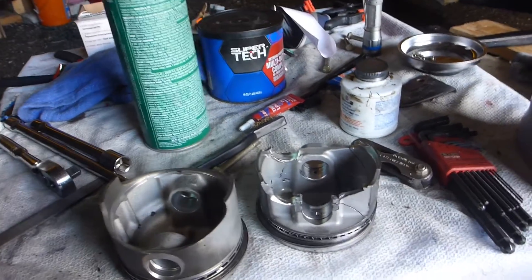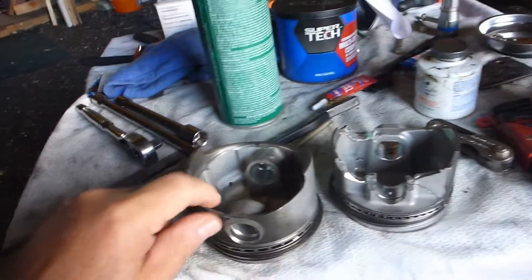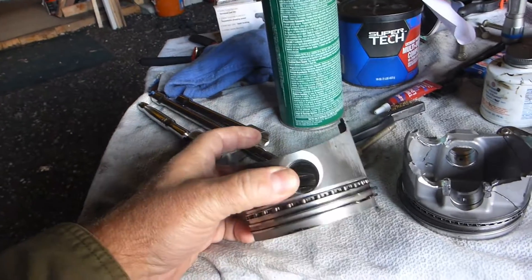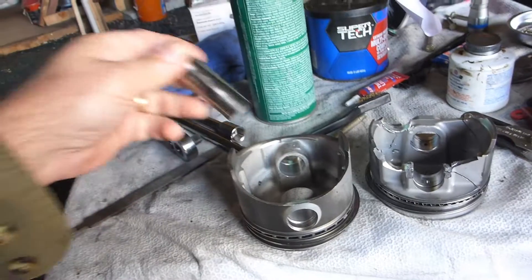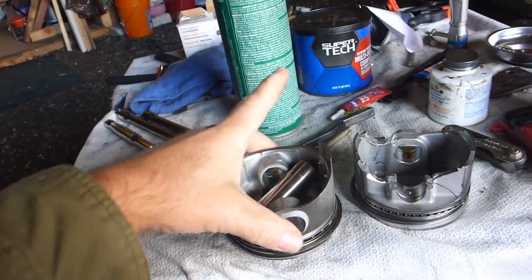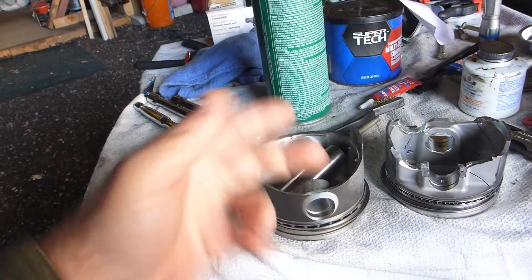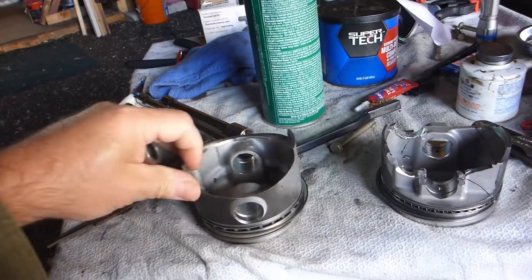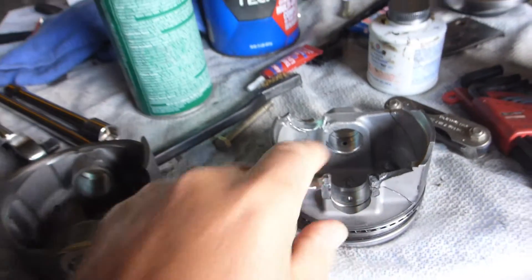Why did this happen? I'll start with this — these are the old pistons, and you can see they have a full skirt compared to the new ones. The way the wrist pin was held in place was with nylon bushings that fit on either end, resting against the cylinder wall so they wouldn't move. They held the wrist pin in just fine. With the new ones, you can see there's a groove right down in here, and they require a circlip.